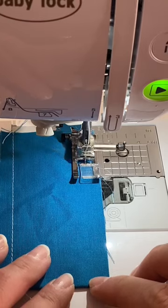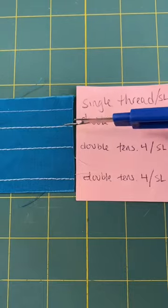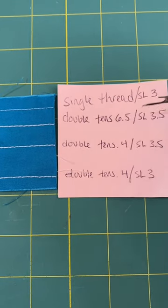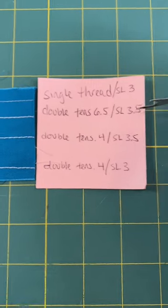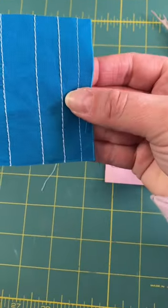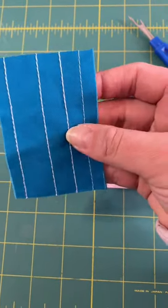Well, here's what happened. I had to mess with the tensions a little bit. I ran this through three or four times and finally figured out that upping the tension to about 6.5 and doing a slightly longer stitch length — 3.5 or even a 4 — comes out with a really beautiful result. I think this is actually a good little hack. Let me know what you think in the comments. Have you ever done this before — double threading your machine? Let me know.